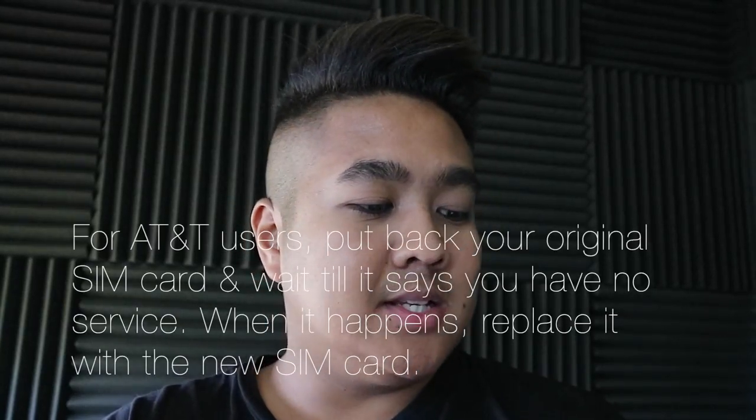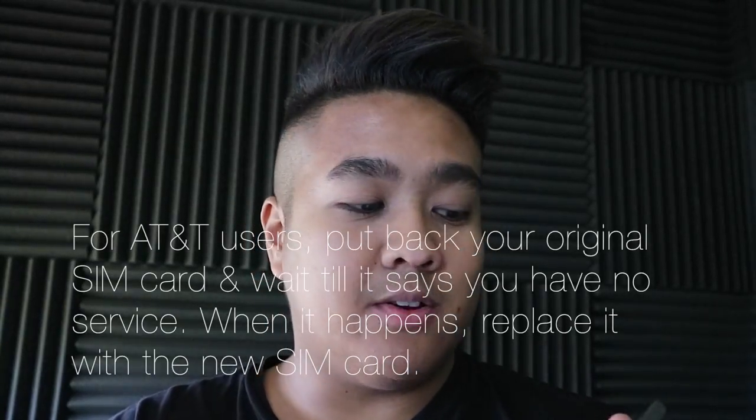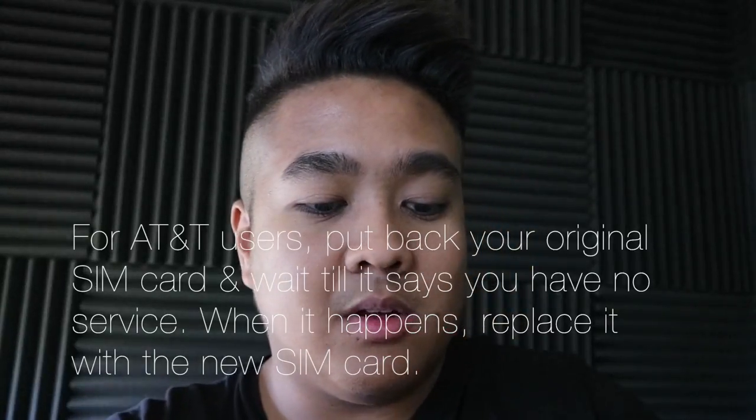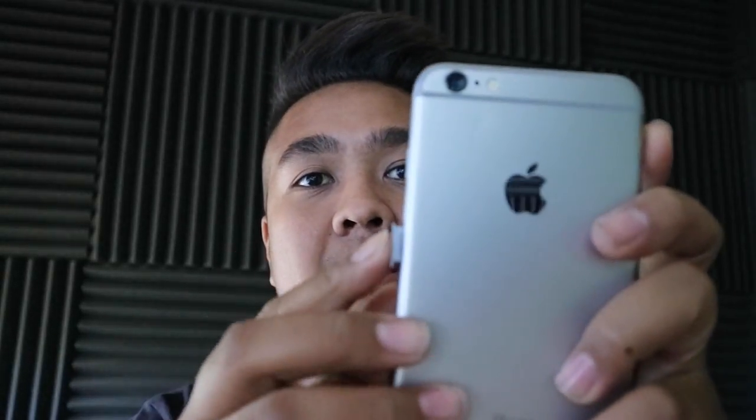Alright, so I put back my old AT&T SIM card and now it says no service. So I think, as it said, when it stops working I'm gonna do the whole step-by-step system right here. So hopefully it will work. Put it back in right there. So now I'm gonna follow the steps: after your current phone stops working, insert the SIM into your new phone, turn your phone off and back on. So I just turned it off, now I'm going to turn it back on.